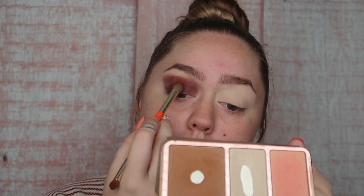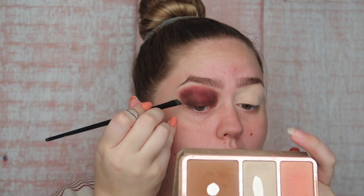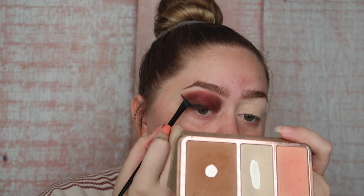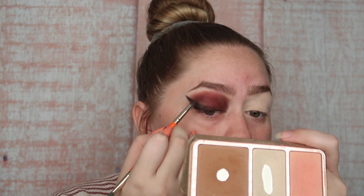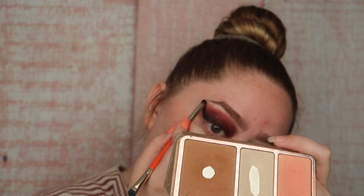I'm going to blend it out, then go back in with that first color and bring some of that deepness back where I feel like I've lost it. I'm going to grab a little angled brush, dip it in the E5, and kind of create a little wing with the black shadow. Then I'm going to take a little brush and just kind of blend that out, and clean up that edge.